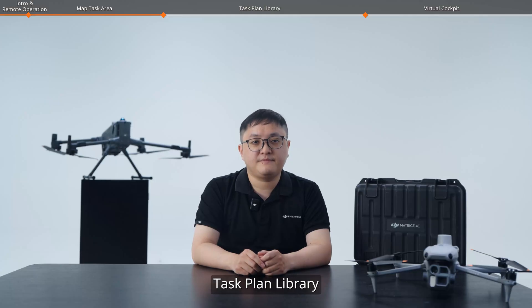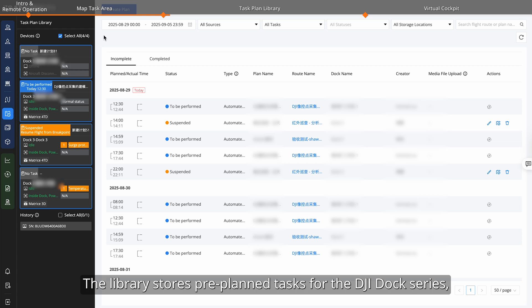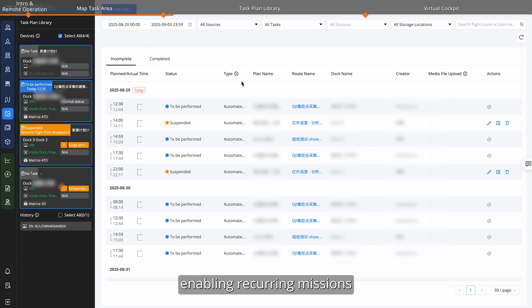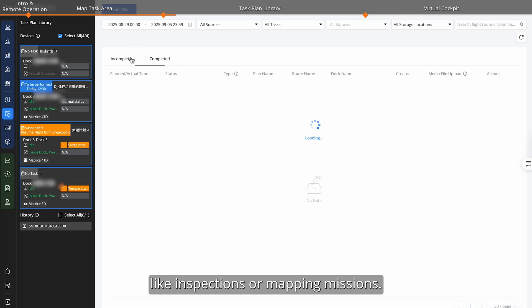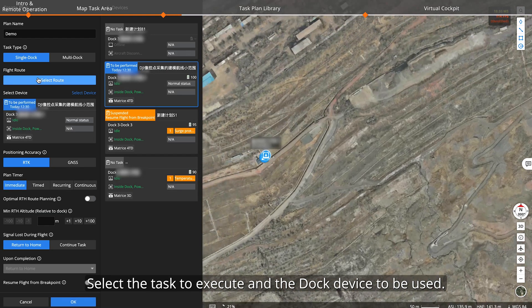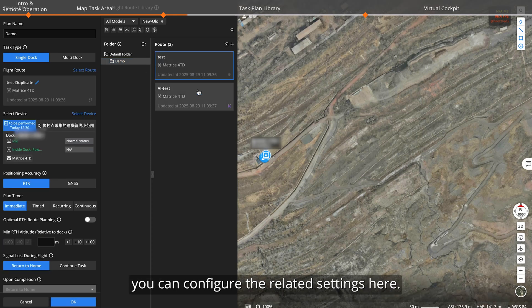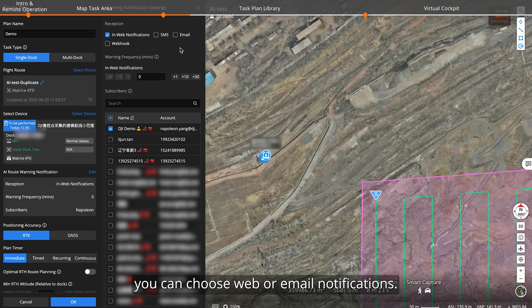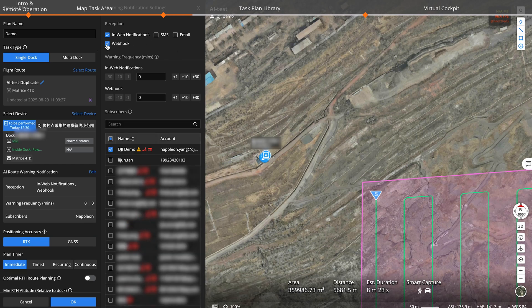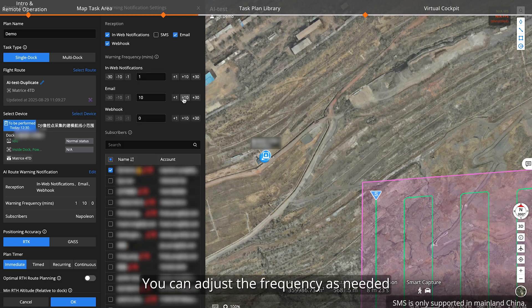Task plan library. Efficient task planning is crucial for dock operations. Click the task plan library — it stores pre-planned tasks for the DJI dock series, enabling recurring missions like inspections or mapping missions. Click create plan to create a new plan. Select the task to execute and the dock device to be used. If the dock 3 task includes AI warning notifications, you can configure the related settings here. For the notification method, you can choose web or email notifications. If the organization has configured a webhook URL, you can also select webhook. You can adjust the frequency as needed to avoid frequent notifications in a short period.